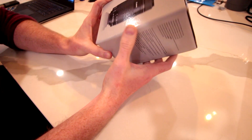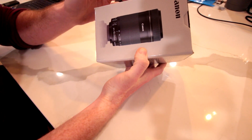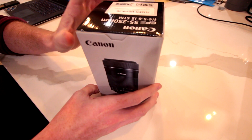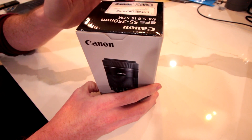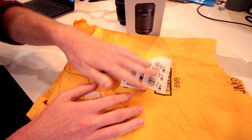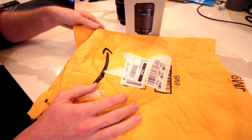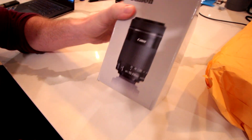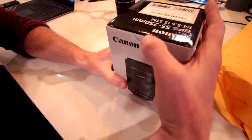So this is the lens. It comes in an official Canon box because this is effectively a refurbished lens direct from Canon. This looks like exactly what you'd get if you went to Canon and bought a new lens. It does come in a padded envelope like this, and like all Amazon things, it's packaged pretty well. So let's bust this open and see what we got.